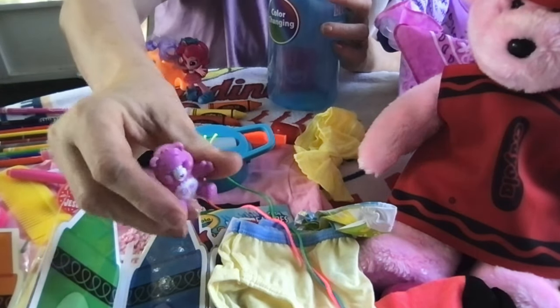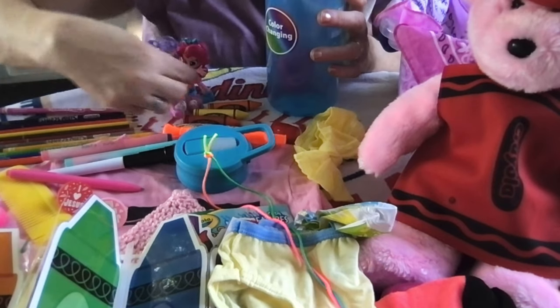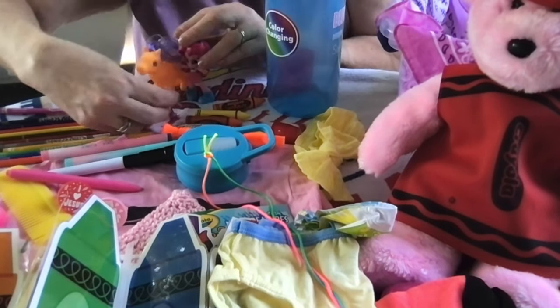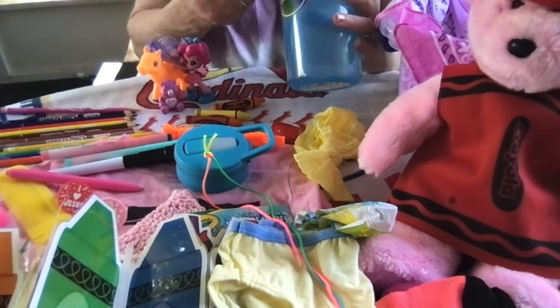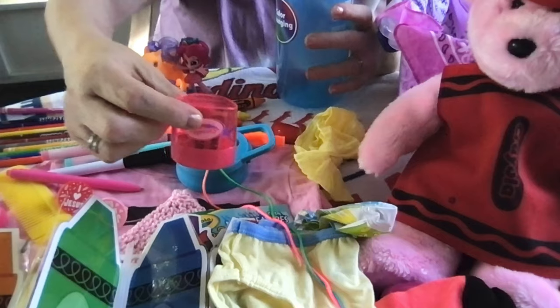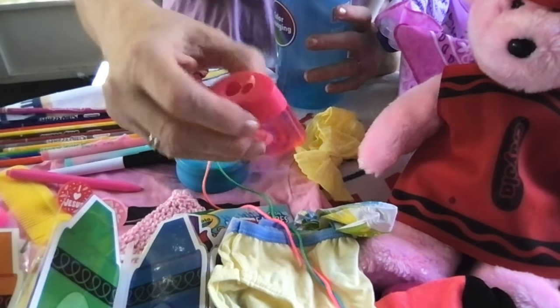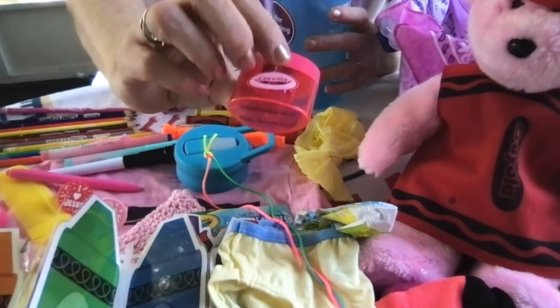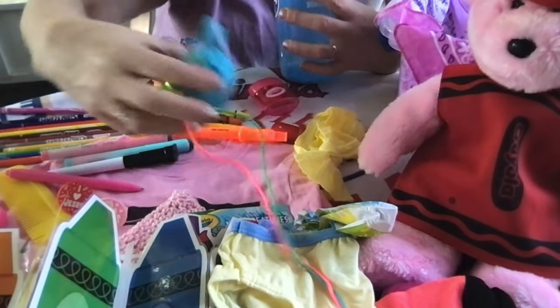There's also a little mini Care Bear figurine. She has a Crayola pencil sharpener from the Dollar Tree — a dual sharpener so she can sharpen her pencils and her crayons. And it's pink.